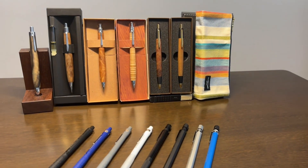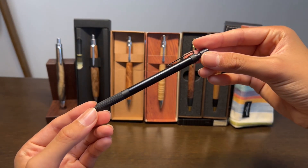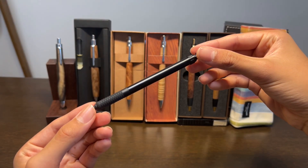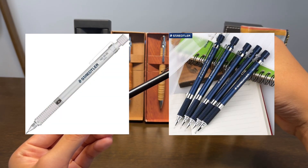Every pen has its own weight, length, and center of gravity. The 925 25 and 35 are basically the same pen, but with different colors — the 25 being in silver and the 35 being in navy.